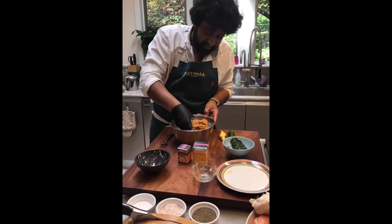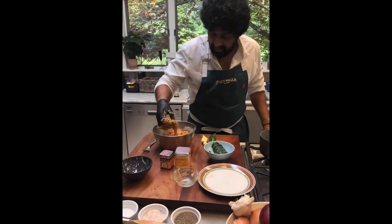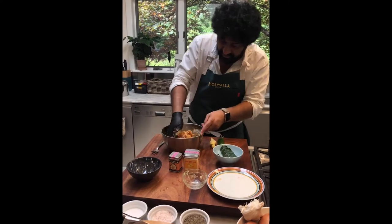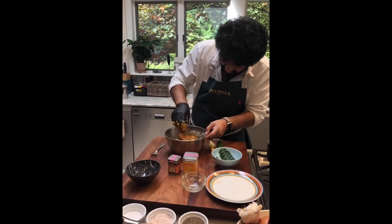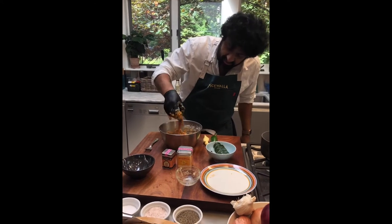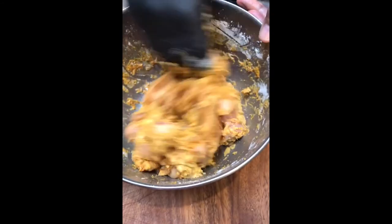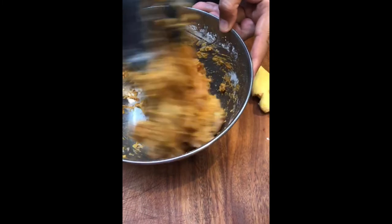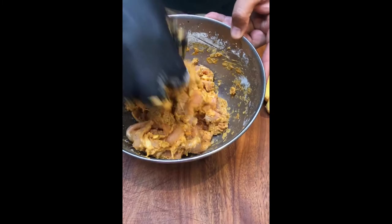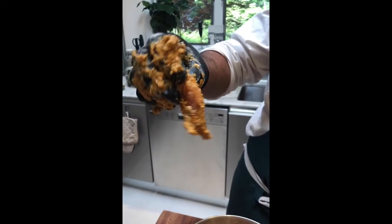Dropping the chicken pieces into the batter now. I feel like it needs a little bit more flour, but look to see that it's nicely coated — almost like a batter but not quite, and it's not quite a dredge either. It's somewhere in between, but that's what you want it to look like.